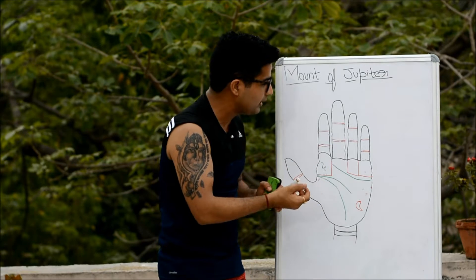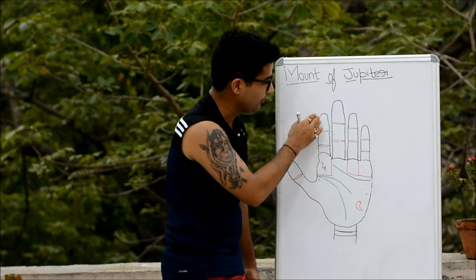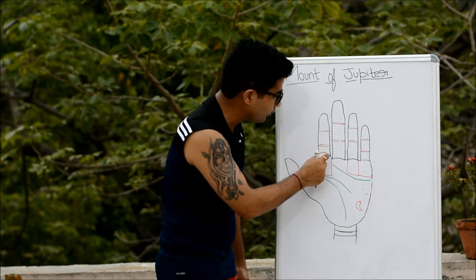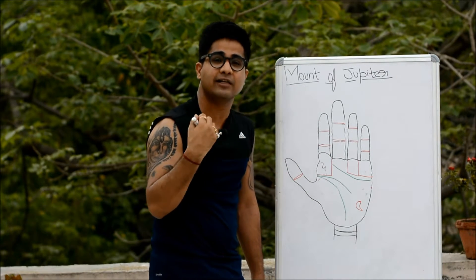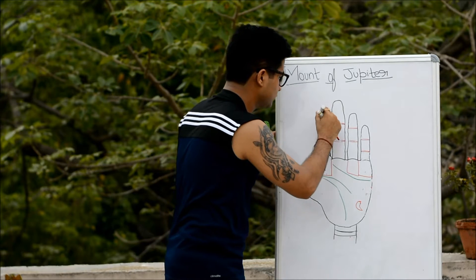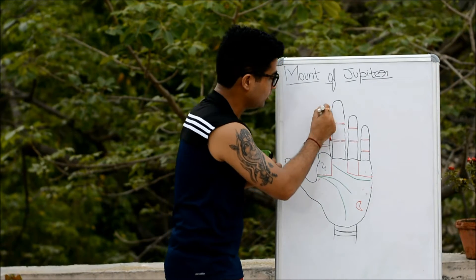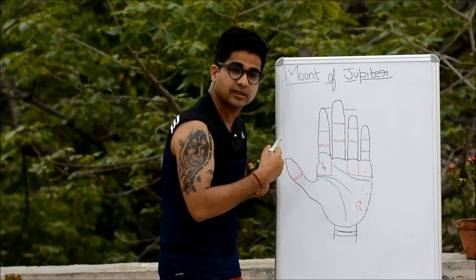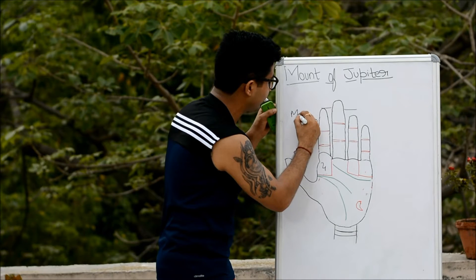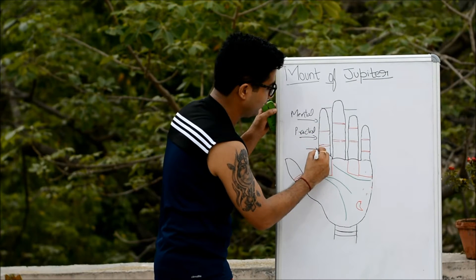Apart from mount combinations, the condition of the finger is equally important when judging any mount — whether the finger is bent or straight. If the finger is bent or crooked, that will negate the signification of that mount. If the finger remains unafflicted, it automatically increases the significance of that mount. Additionally, if the Jupiter finger is found to be longer than the ring finger, that also increases the signification of the mount of Jupiter.